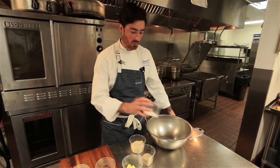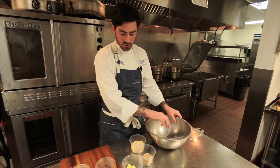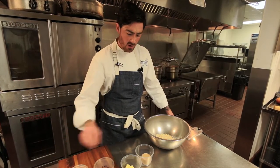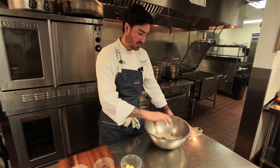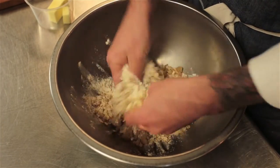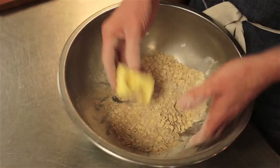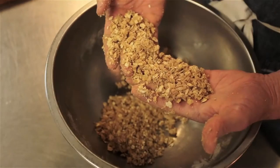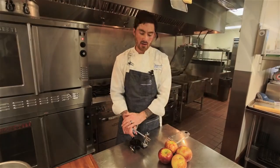Next we'll prepare the oatmeal and brown sugar crumb topping. I have a third of a cup of all-purpose flour, half a teaspoon of kosher salt, one cup of rolled oats — you could use quick oats too — and a third of a cup of light brown sugar. We're just going to put that in a bowl, mix it up with our hands, then add two ounces of butter and mix until it gets a mealy, wet, sandy type texture.